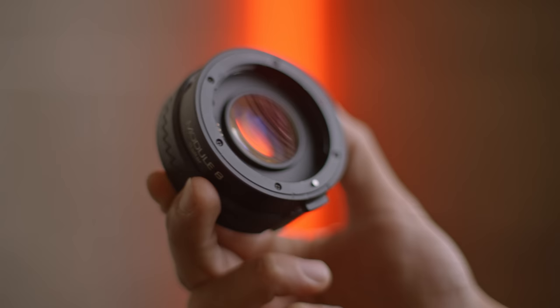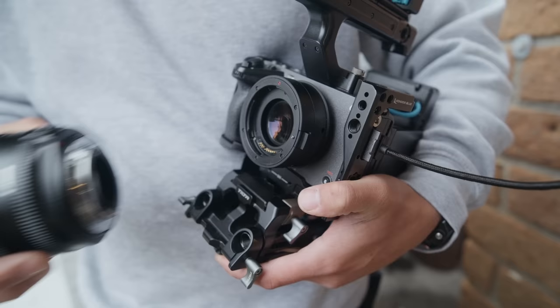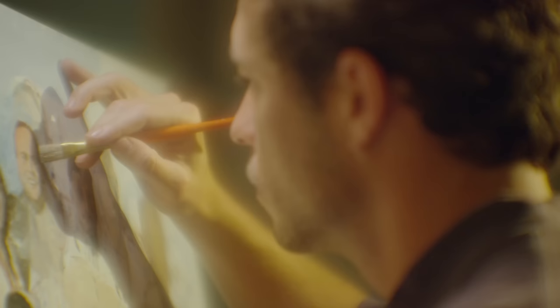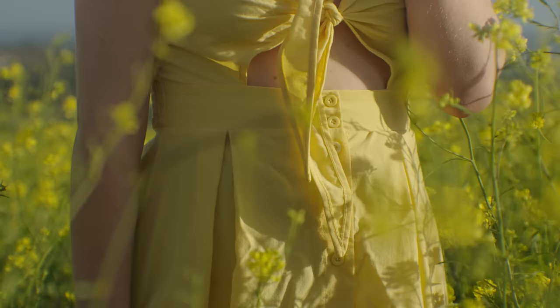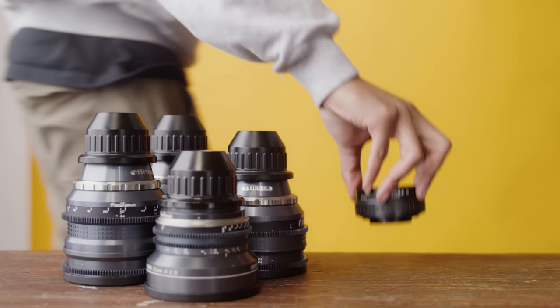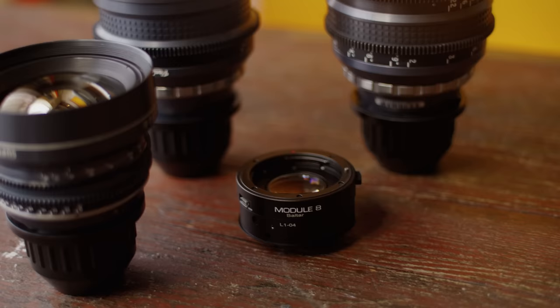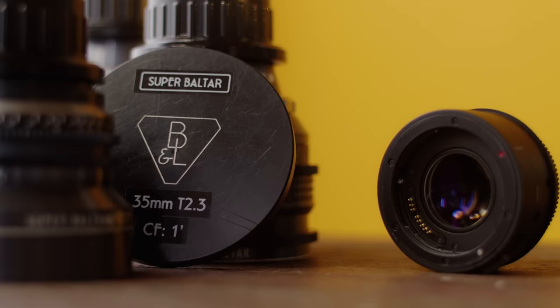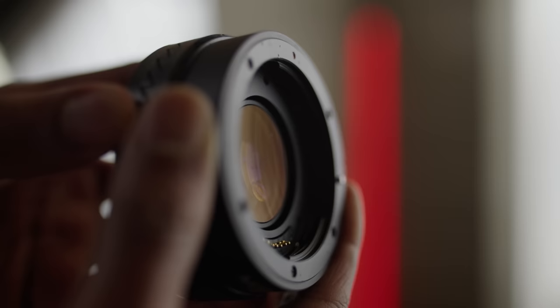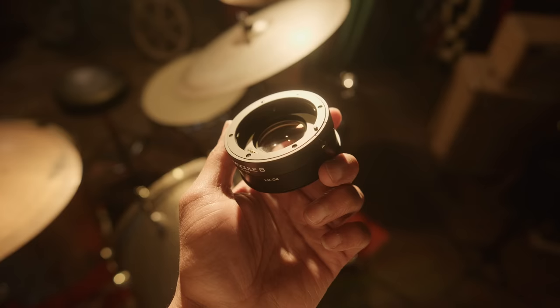Introducing the Tuner by Module 8 — the world's first variable cinema lens that brings a Hollywood film aesthetic to your digital camera. It lets you manually adjust the strength of the look, bringing character and feeling to your images. For the first time, your footage can look like it was shot on iconic vintage lenses like the Super Boltar or the K-35, used on some of the most well-known films in cinema history — lenses that cost upwards of $50,000 each to buy.